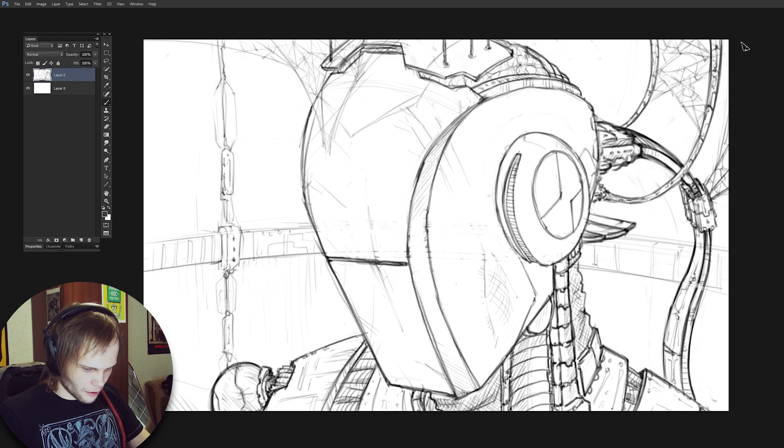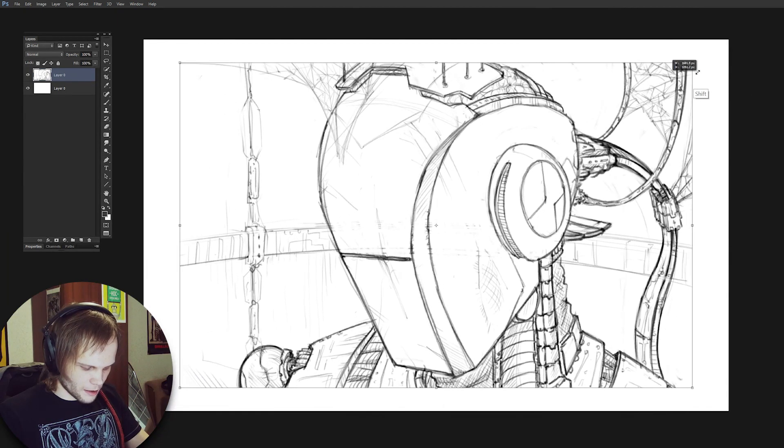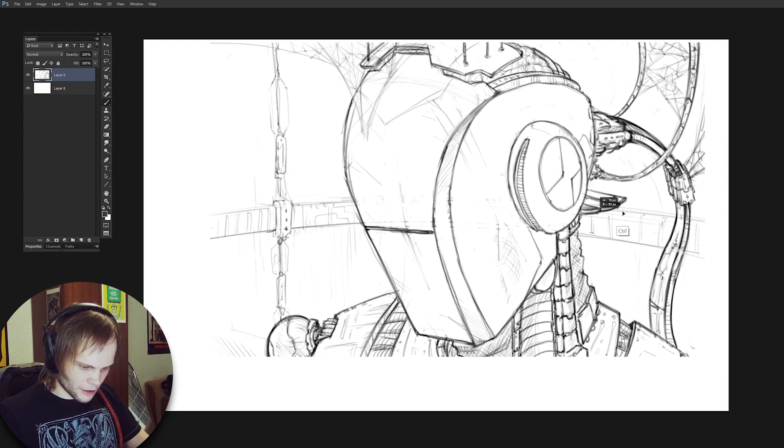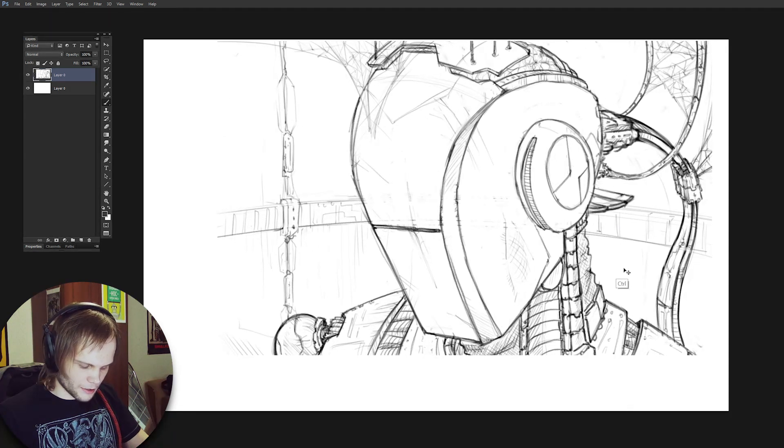I want to start by changing the cropping — let's zoom out a little bit. Right now it feels like this robot is hitting me on the forehead. There's a big empty space right in the very middle of the picture taking the biggest portion.